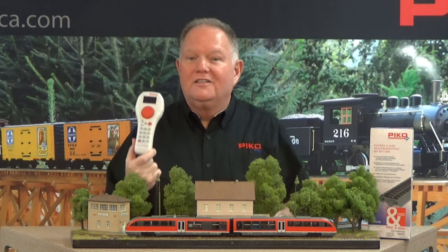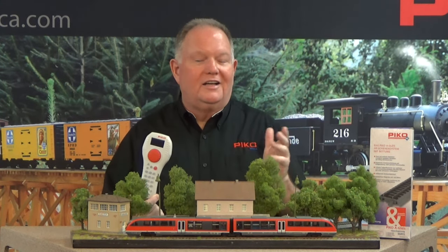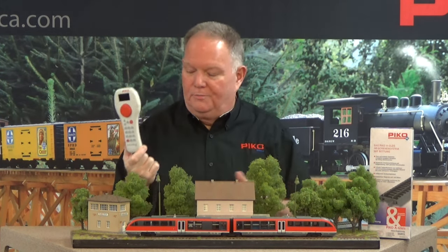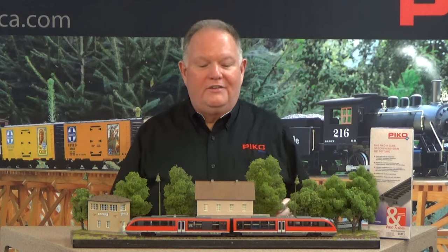Also in Pico HO and N scale is the Pico smart control light digital system. Smart control light is very easy to use, has a nice digital display, and two and a quarter amps of power, so it's great for almost every layout except a really large one. It can actually be expanded with boosters that are local-net enabled. It's a tethered system, but for most layouts it's perfectly fine and worth a look.